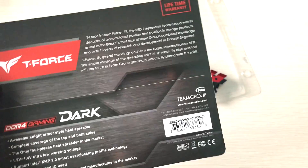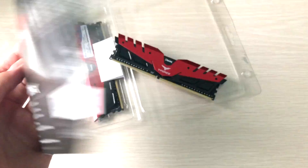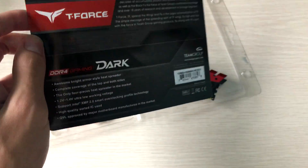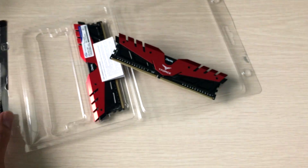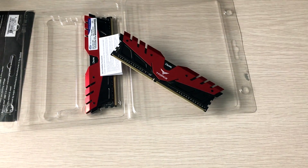That's pretty much it for this unboxing. There's not much to the packaging — just some generic features that apply to all their products, nothing special. Thanks for watching, hope you enjoyed the video. Please leave a like and subscribe to see more.